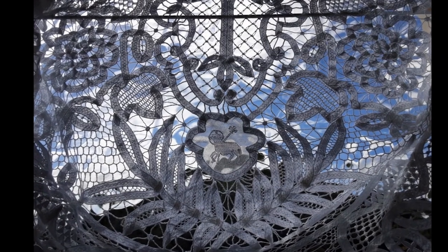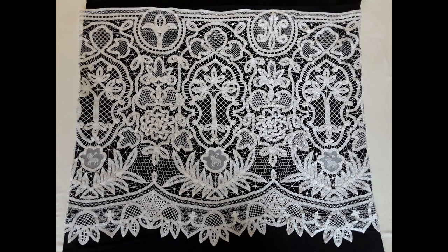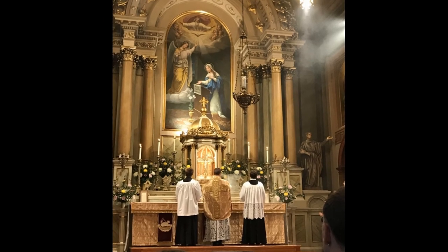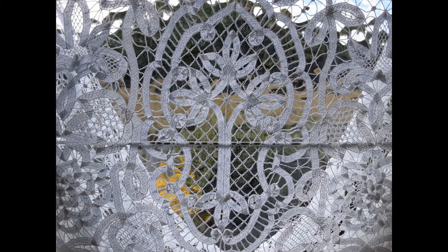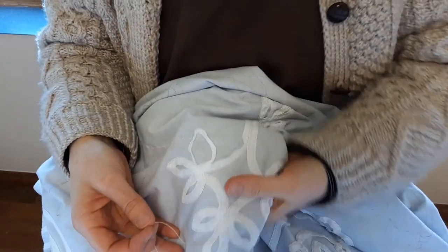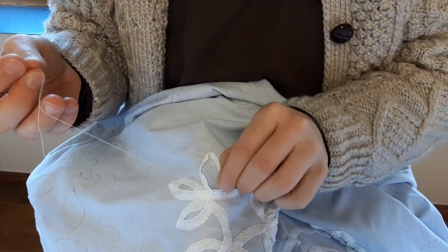This is my first piece of handmade Battenberg lace. It is 31 inches deep and 76 inches in circumference and is destined to be attached to a linen alb. I used 117 meters of tape and it took me 452 hours. Before starting I had never done lacework before — in fact at the start I was accidentally calling it Guttenberg lace instead of Battenberg lace.